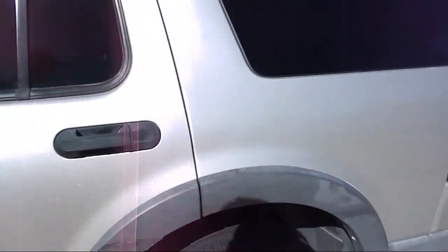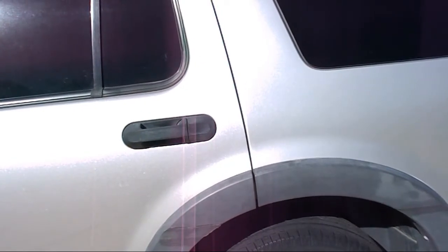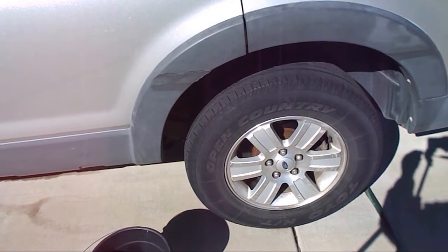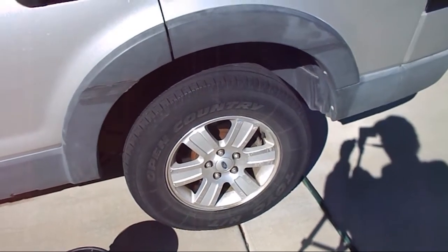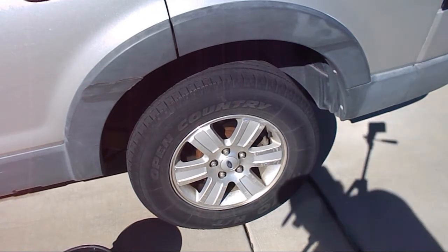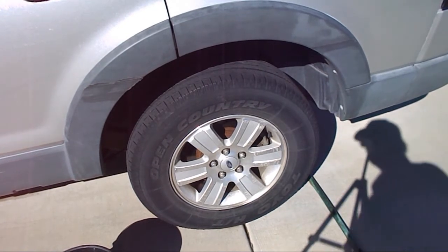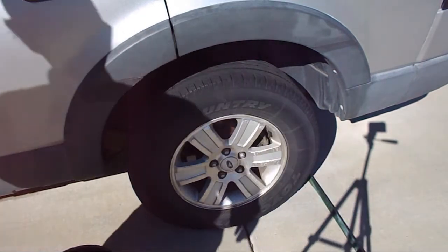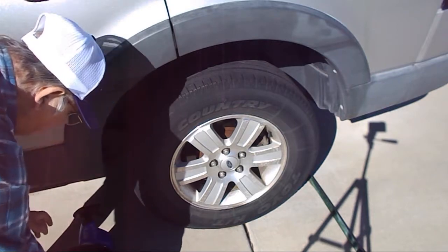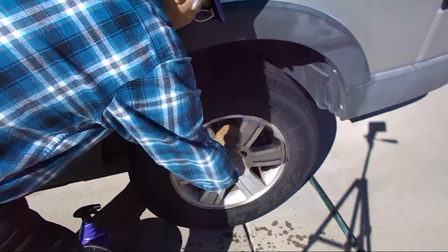It doesn't look really too dirty, but we'll tilt down and zero in directly on the wheel itself. First I'm just going to wet it down with a brush before I even apply the cleaner, since this product is supposed to be water activated.